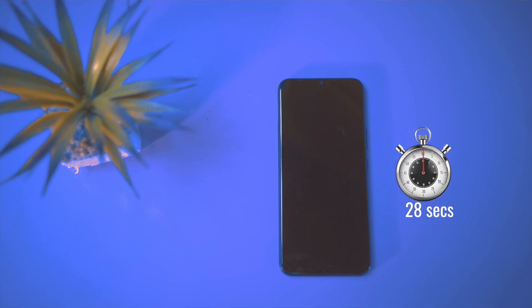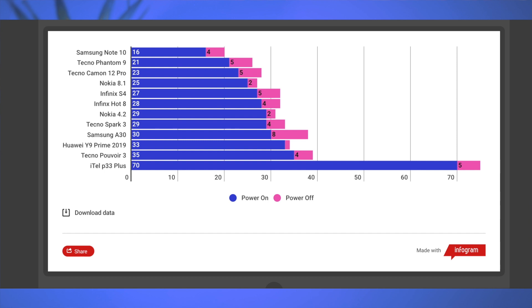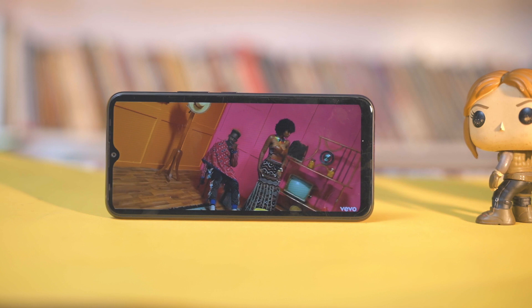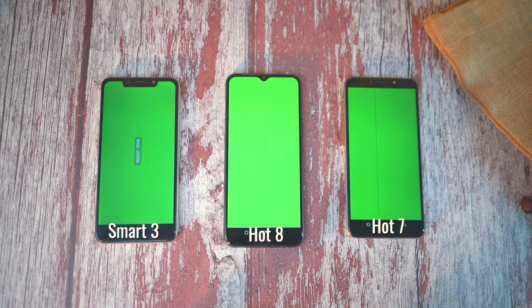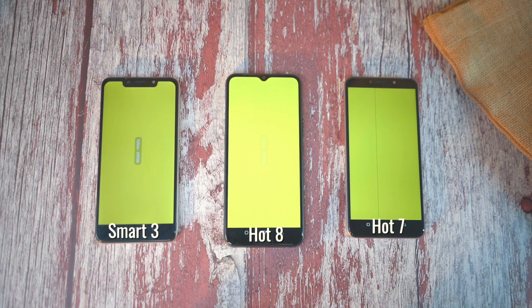It takes about 28 seconds to power on this device, placing it right below the Infinix S4 on the leaderboard. Once you power it on, the display comes into play — and sadly, it is a 720p display. I wasn't expecting anything bigger, so I'm not disappointed, considering this also costs 37,000 naira. I must say I actually like the color tone on this device; it looks slightly brighter than what you get on the HOT 7 or the Spark 3.